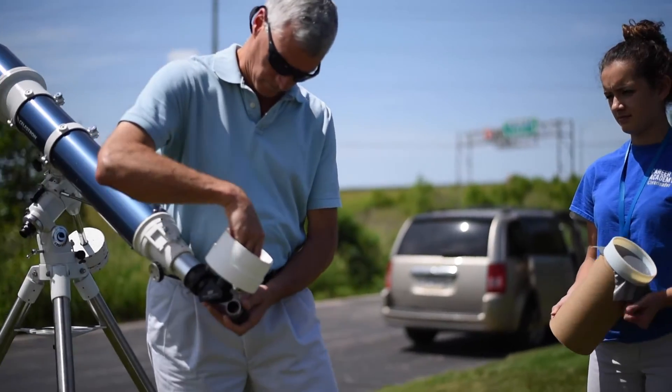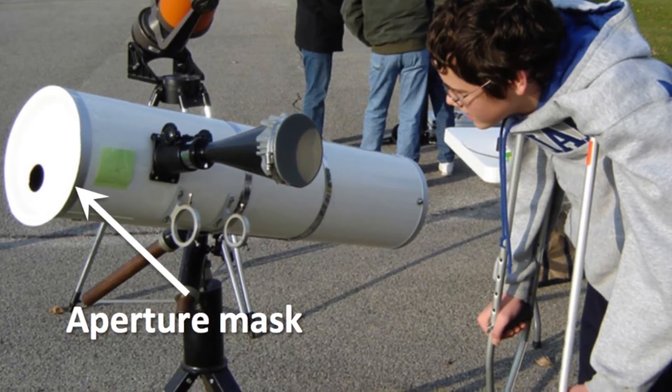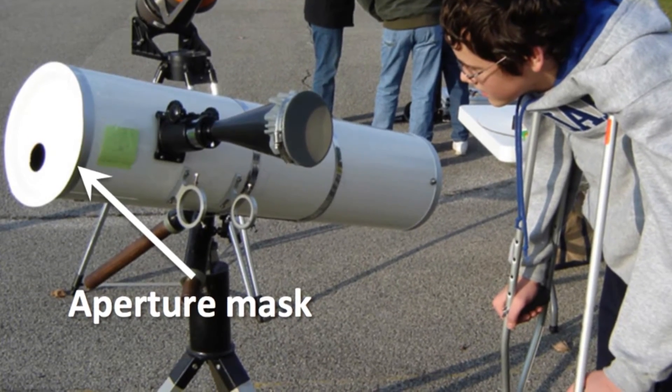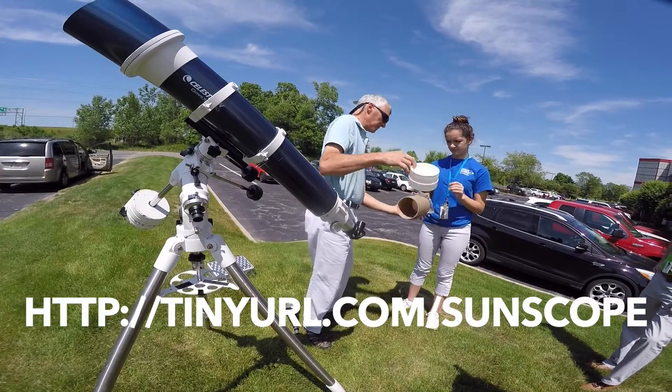The sun funnel is designed for refractor telescopes. If you use a reflector, you must stop down the aperture to prevent telescope damage. It's not recommended for Schmidt-Cassegrain telescopes. Please see printed precautions at the website below.